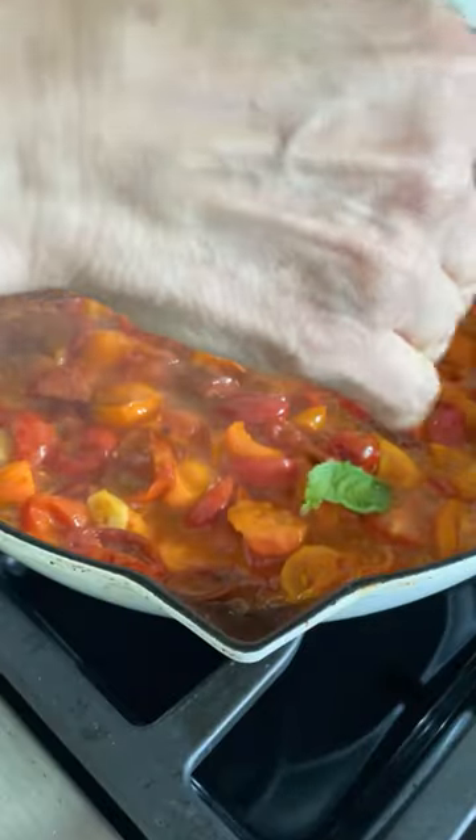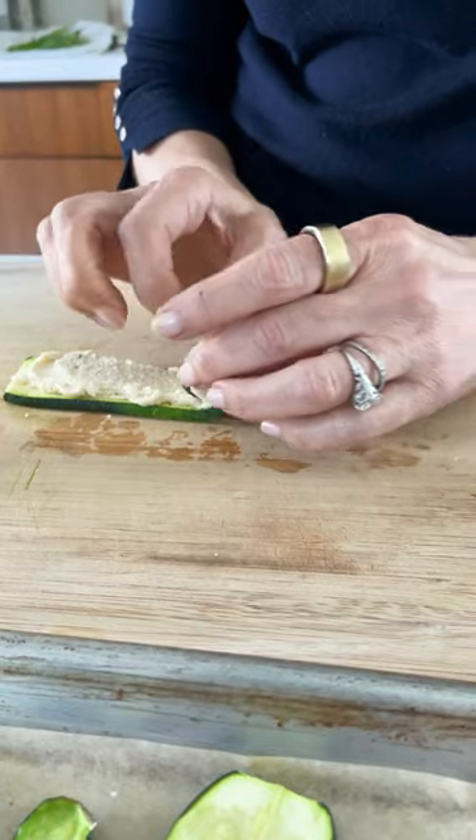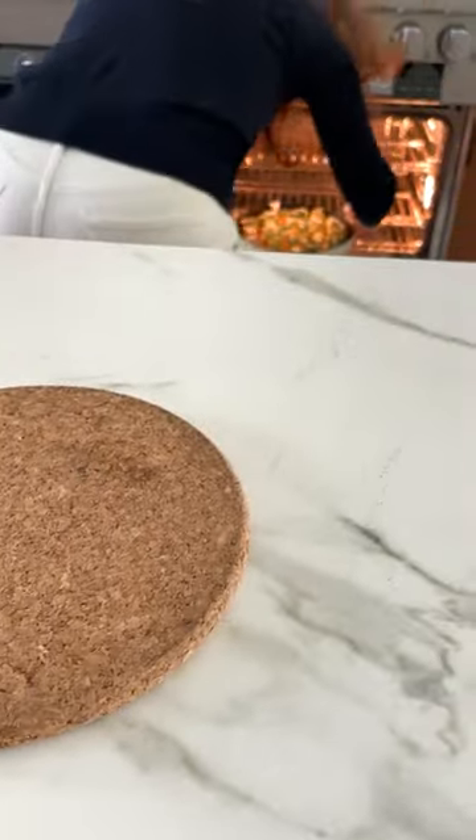Then make a quick cherry tomato sauce. You're going to spread a layer of ricotta — here I used a vegan ricotta — on each slice of zucchini and just roll them up. Nestle them into the sauce and heat through.